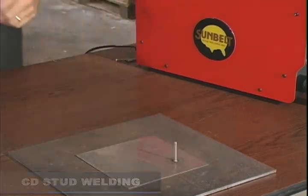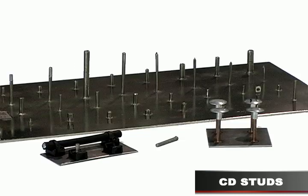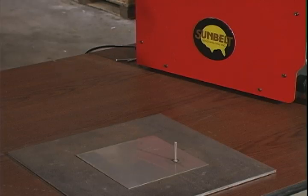Capacitor discharge CD stud welding is generally used to weld smaller diameter fasteners to thin base metals. CD stud fasteners are available in many sizes and shapes. The fastener is loaded into the welding gun and placed against the work surface.